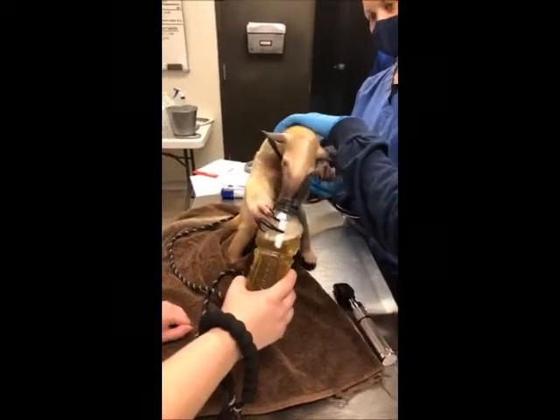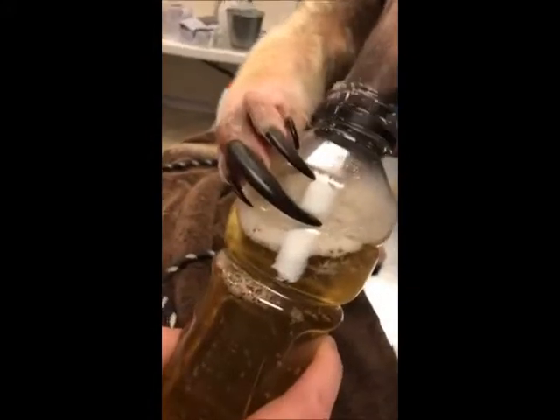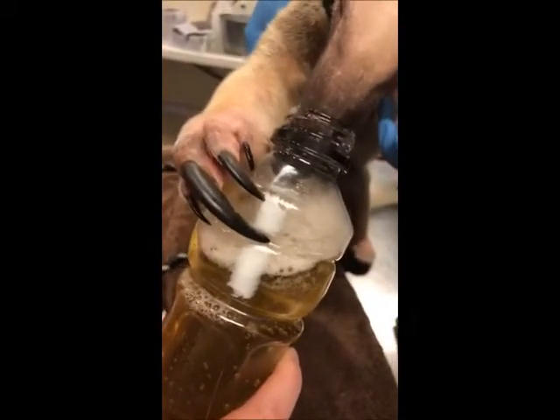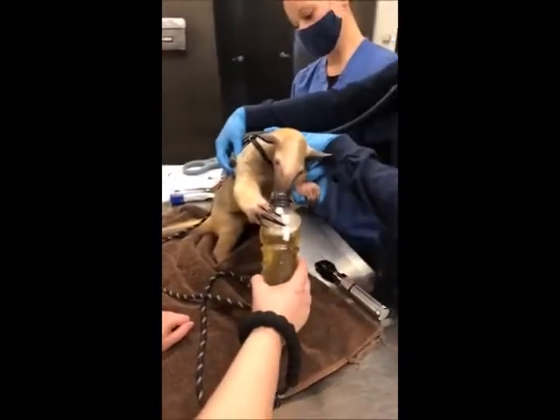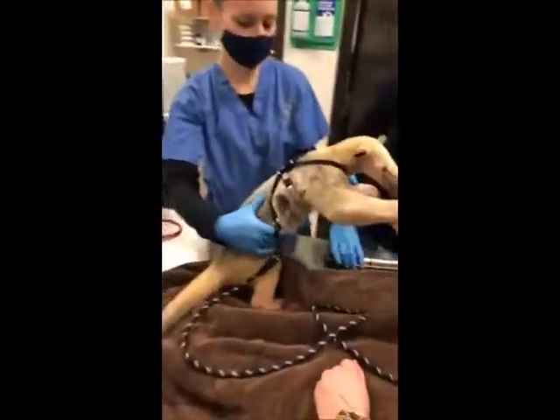They wouldn't be the safest creatures either because of these big claws. Let me get a real good close-up on those claws. They can dig through trees with those claws. Imagine what they could do if they were angry — if you had them in a home, they would probably tear through your walls and tear through your carpet.